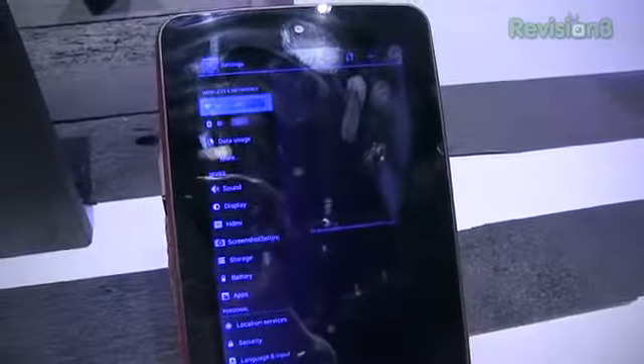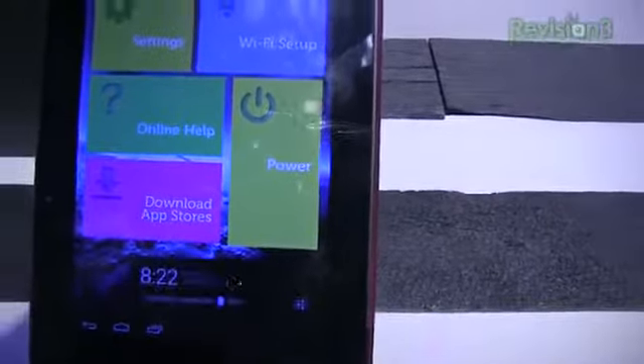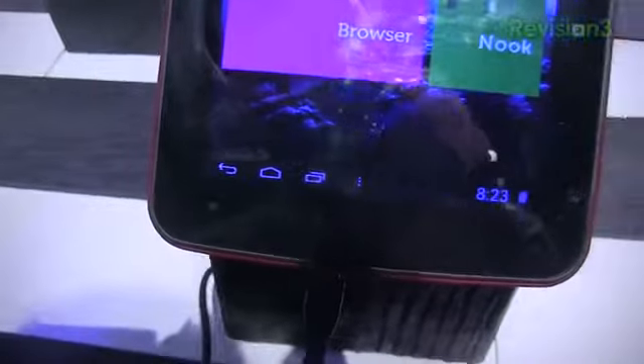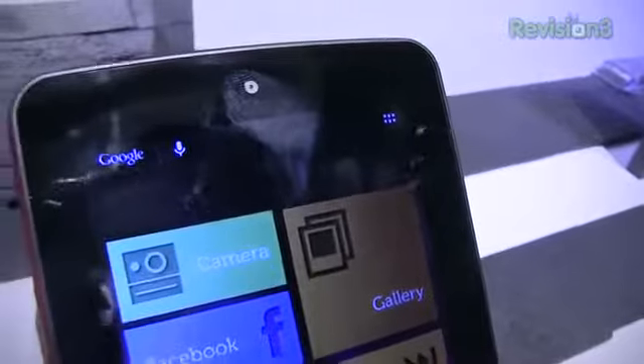Stock Android 4.1 Jelly Bean out of the box, Wi-Fi connectivity, 1 gigabyte of RAM, 1024 by 600 pixels on the screen, 8 gigabytes of internal memory, SD card slot, lithium-ion battery. You can see your settings here — nothing too exciting in terms of the look and feel, no real Polaroid customizations. The interface has a standalone dedicated menu button in addition to your typical back, home, and recent applications buttons on Android 4.1. Clean, good-looking tablet. You've got a front-facing camera as well — 0.3 megapixels on the front, 2 megapixels on the rear.